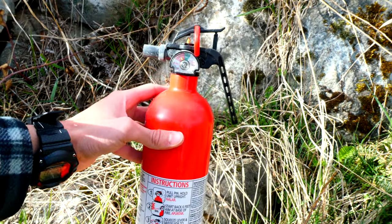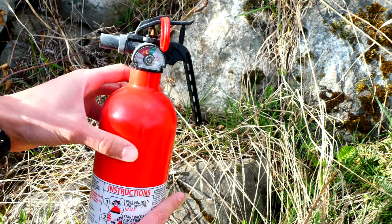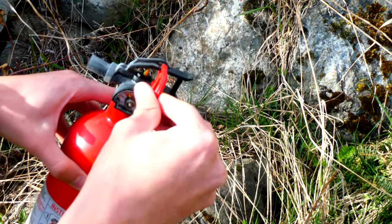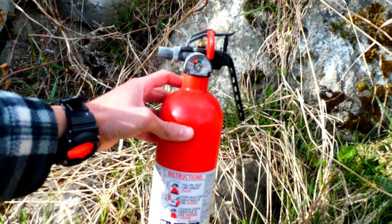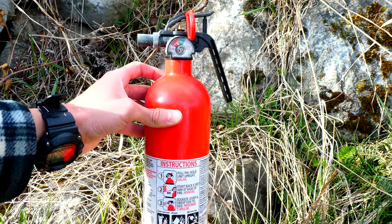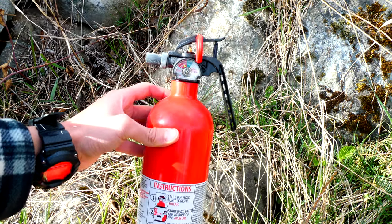The Kidde fire extinguishers that got recalled have the straight plastic handle or the push-down button on top, and also the ones that have the vertical pin — some of the pins go in horizontally. I will leave a link in the description where you can find out more information on the recall and fill out the form if you know you have one that is recalled. This recall has been out for almost five years now, so it's not new news — I just wanted to test it out.